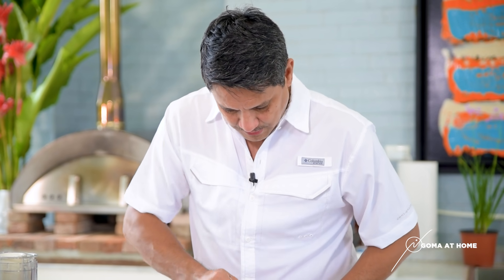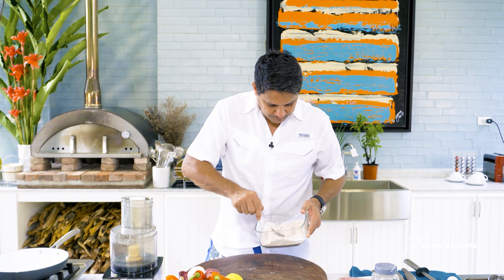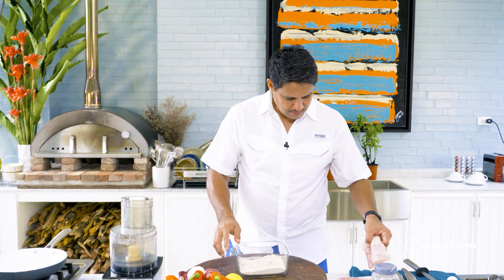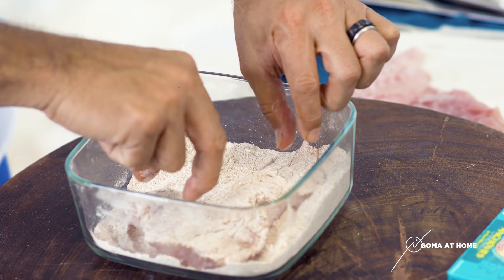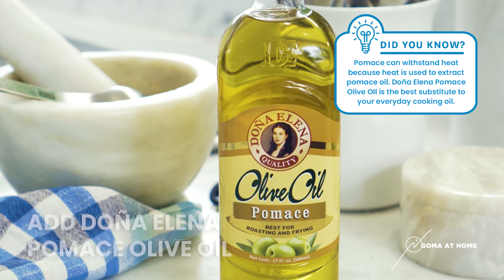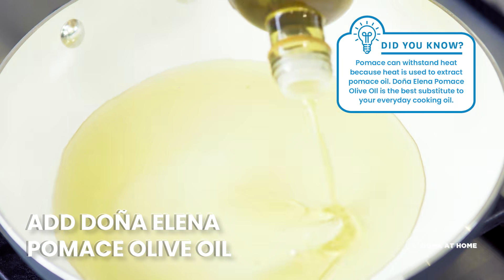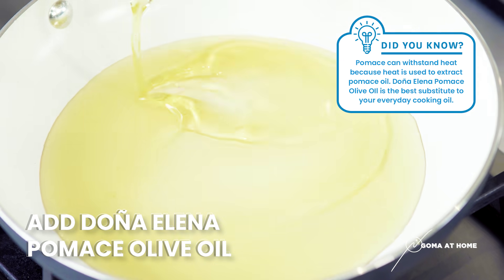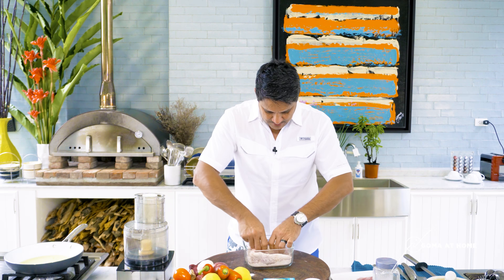Mix this well — this will be our breading for the fish. Once it's mixed well we can start dipping our fish, then we'll start heating our skillet on medium heat, coat our fish, and let it cook for about four minutes a side.